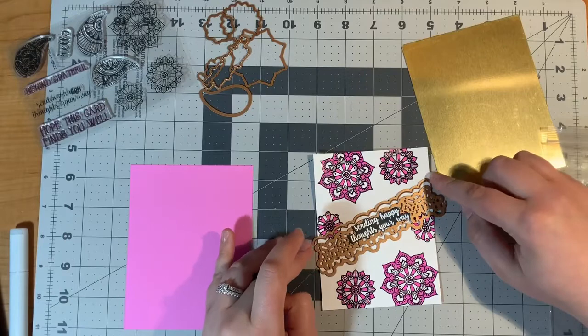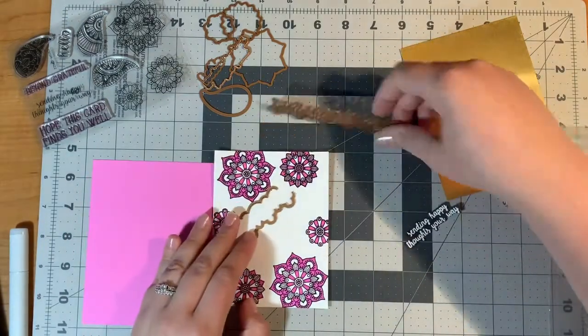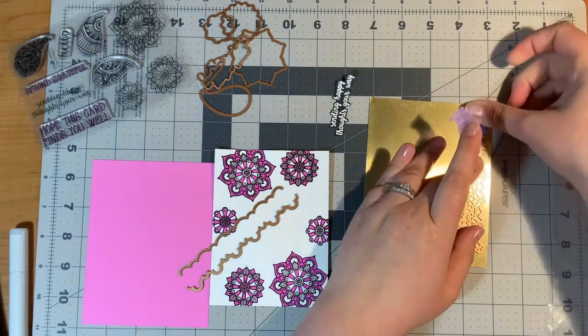At this point I considered using the sentiment 'Sending Happy Thoughts Your Way' but I ended up not using that, so I didn't show making that. Yes, that is from the stamp set, but I end up using a different sentiment.